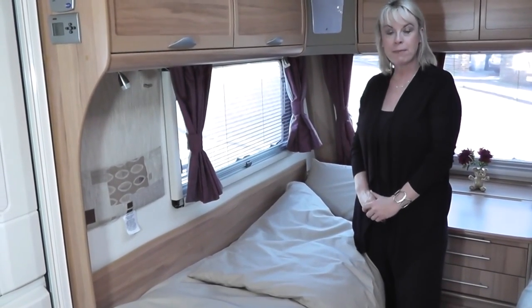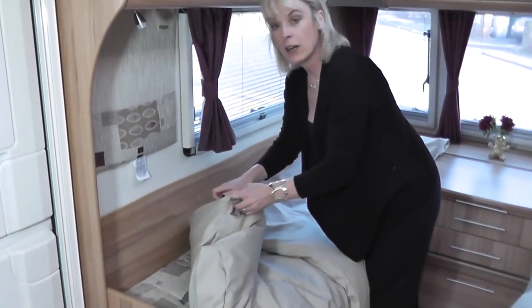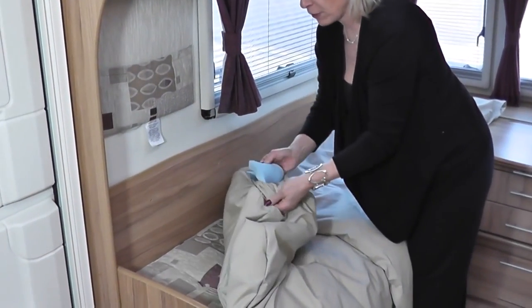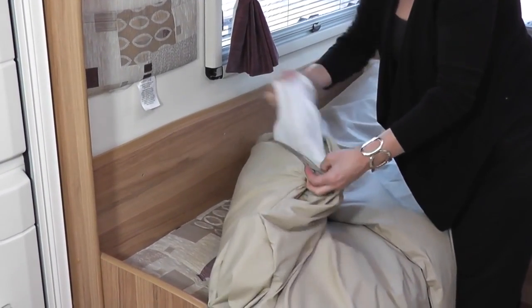This is the Duvalet memory foam sleeping bag. It has one polycotton cover with two pockets. In the bottom pocket you've got a lovely piece of high quality memory foam, and in the top pocket you've got a duvet.